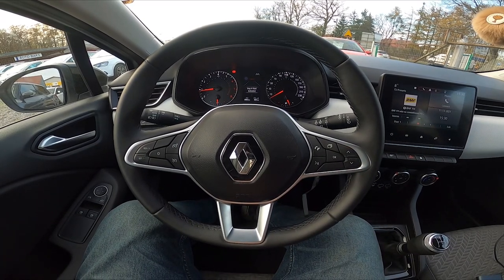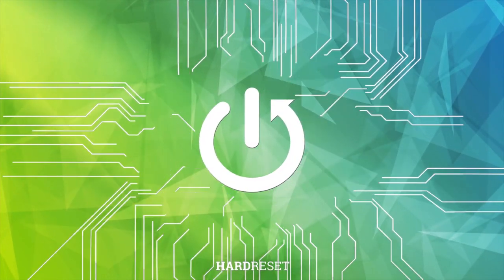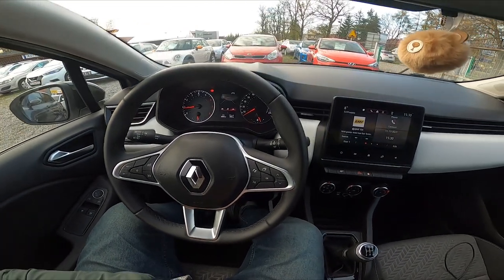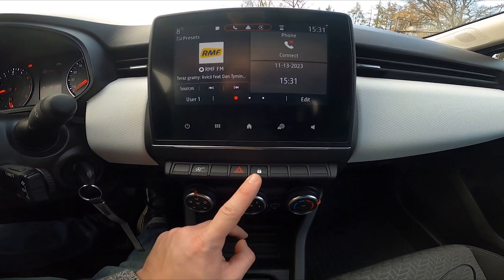Hello, today I'm in a Renault Clio. In this video I'll show you how to manually lock and unlock all the doors. Take a look in the center of the car — to lock all the doors, press this button. Press it again to unlock them.